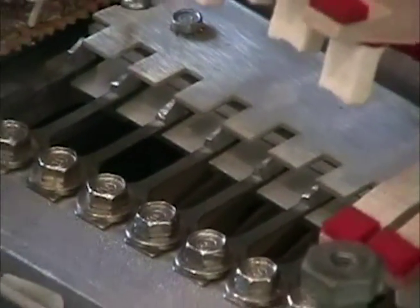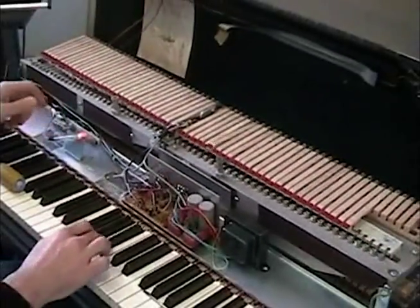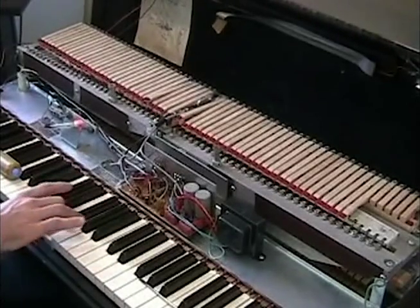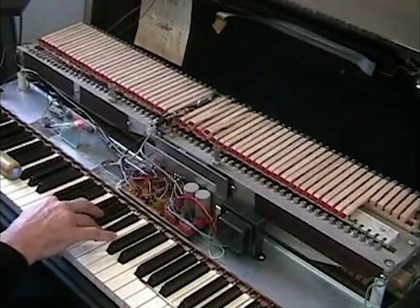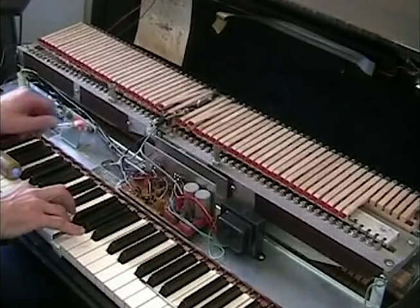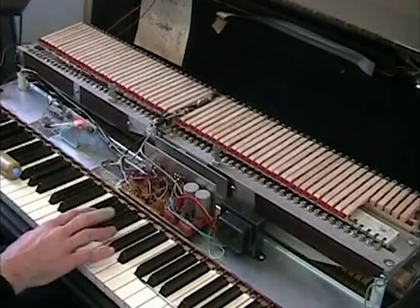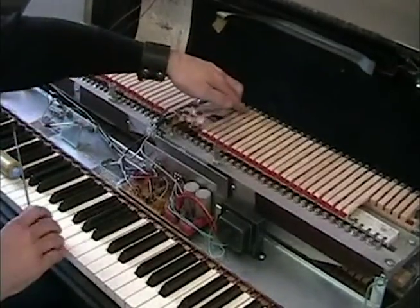If you want a mellow sound — like right now, I just push the pickups down — and now you have a nice mellow sound. Personally I don't particularly like this, but some people do. It's just soft, really nowhere, middle of the road.